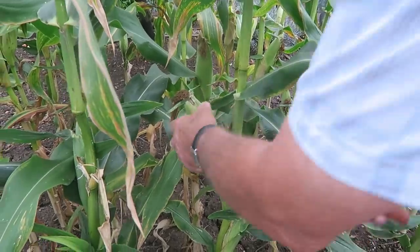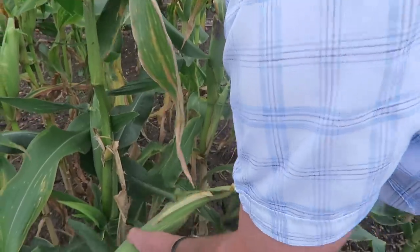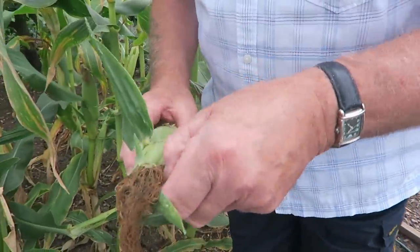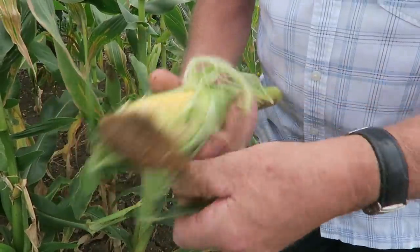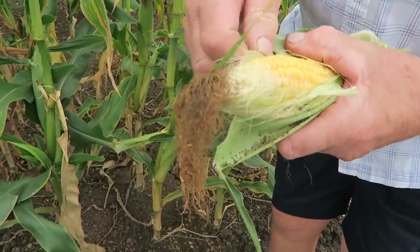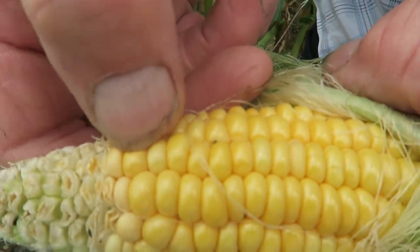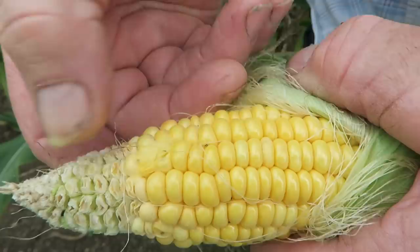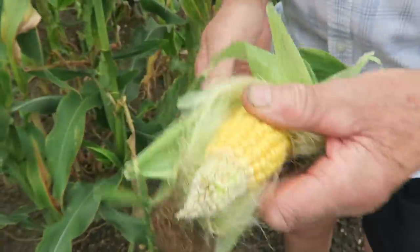Let's cut one off and peel them back. Now this one's called Swift — it's got a little bit at the top not quite right. They say if you put your nail into them and white milk comes out like that, they're ready. So I would say these are ready — let's cut one right the way back and have a look.